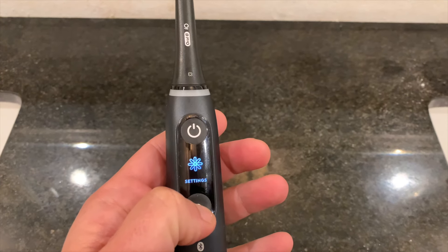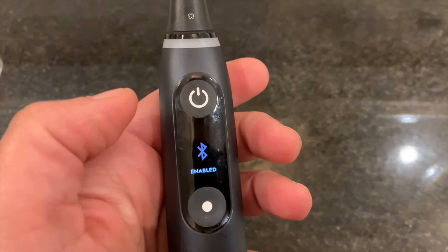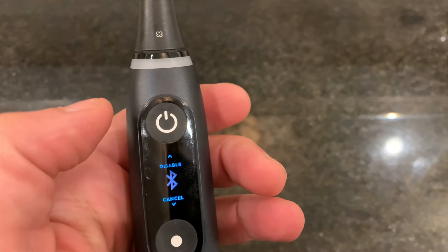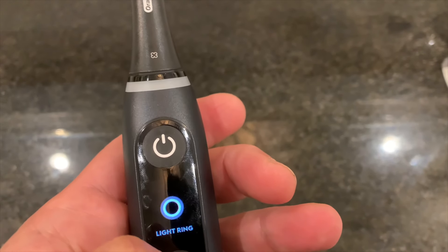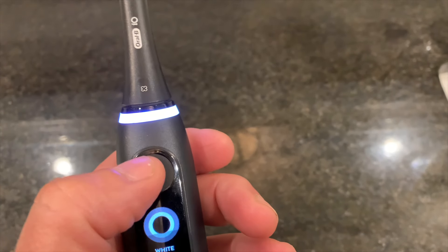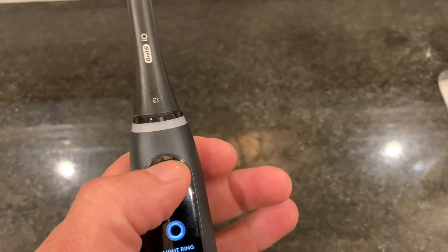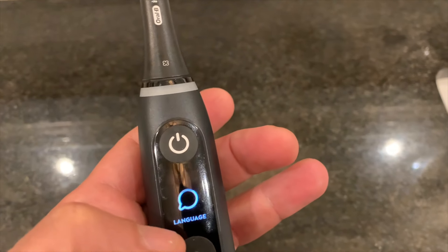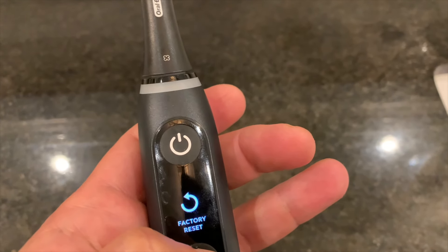Here's a look at the different modes on the toothbrush, as well as the settings. You can change settings right on the brush, which is definitely different than other toothbrushes I've tried where you can only change settings via Bluetooth when connected to the app. I like how you can change the light ring on this toothbrush — I kept mine pink, but you can change it to white, blue, or green. The light ring also works as a pressure sensor, so if you press on your gums or teeth too hard, it will flash a different color.